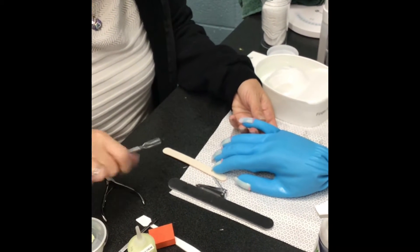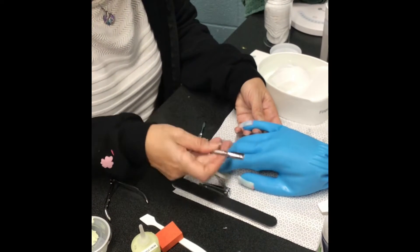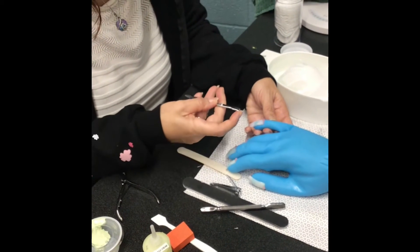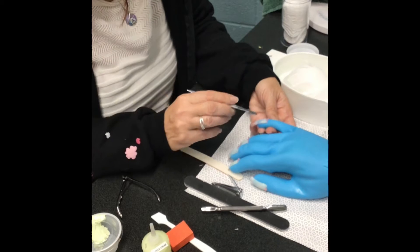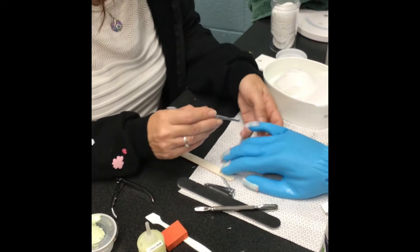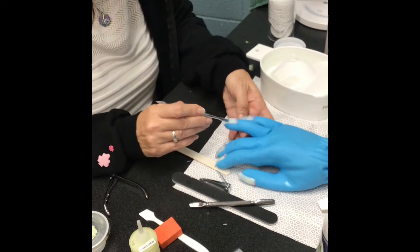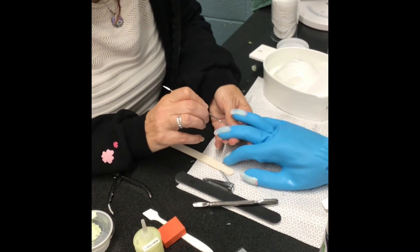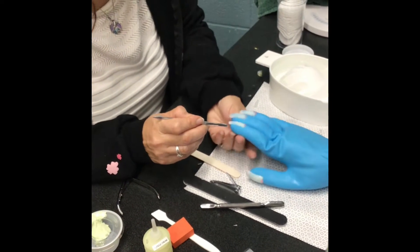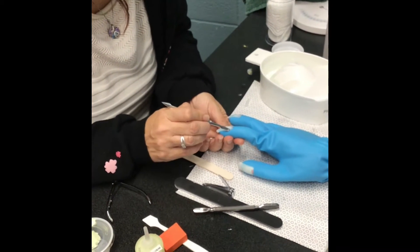Then it's time to push the cuticles. You can use one of two pushers — some cover the whole cuticle, which is nice. If you have the other kind, make sure the flat side is down when you use it. Just push the cuticle gently — you don't want to push too hard because you don't want to rip your glove. Some of this part of the manicure is actually mocked: when we get to cutting the cuticles you don't actually cut them, but you want to mock the procedure.